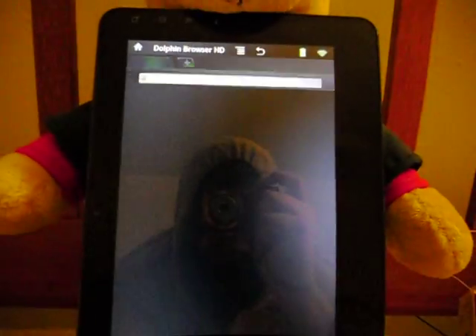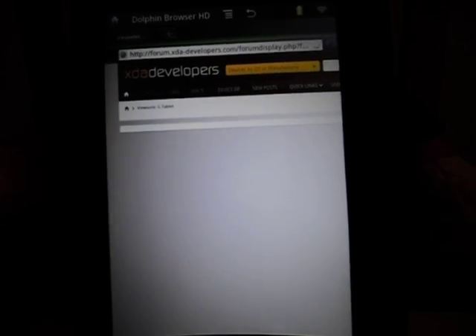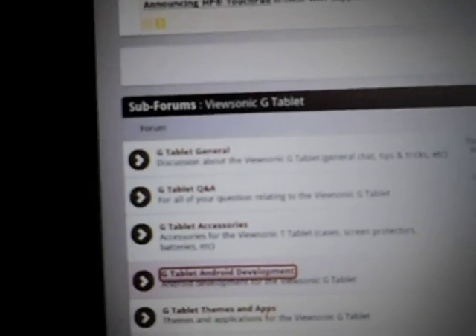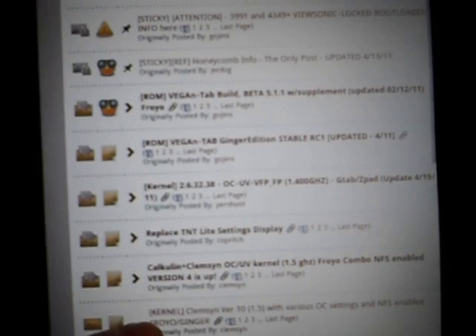Let's fire up the old Dolphin Browser and go over to our bookmark. ViewSonic G-Tab, Dual Core, NVIDIA Tegra 2 Processor. XDA Developers dot com. Click on the G-Tablet Android Development section. And the one we're looking for is Clemson — I'm like 100 feet away from my router so it's slow, but there it is: Clemson. Go ahead and click that one.